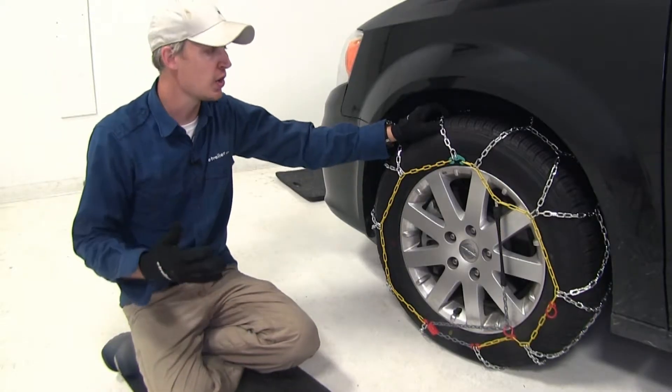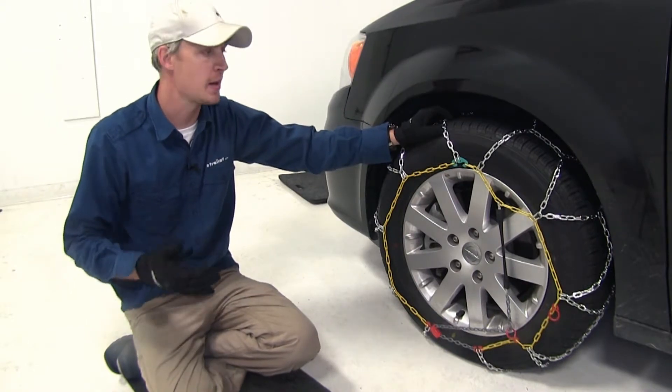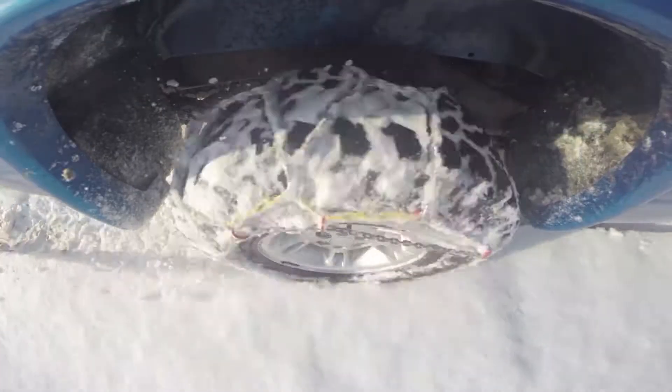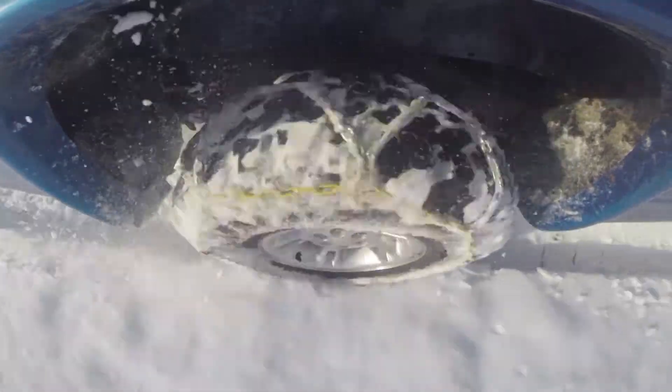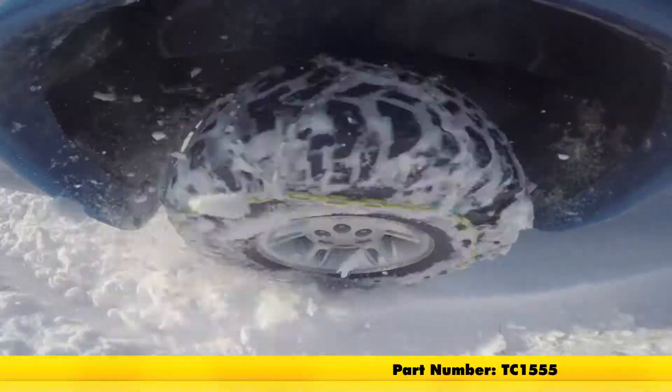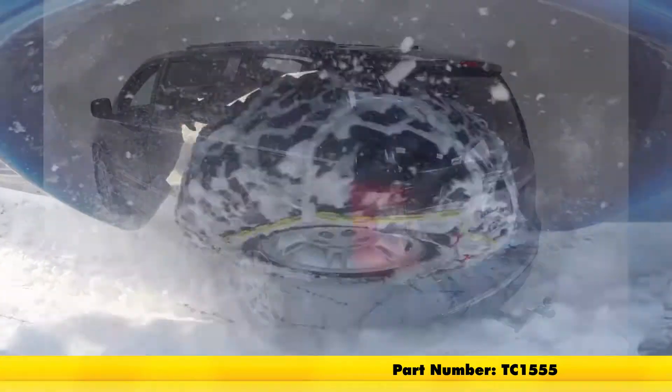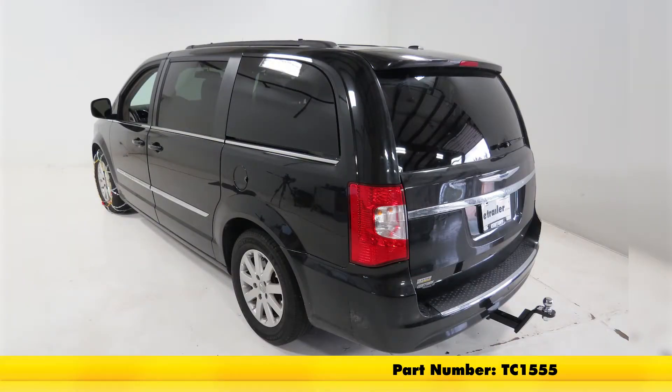We can go ahead and repeat the same process for the other side. Once you get both sides done, it is a good idea to drive a short distance, stop, get out, and check to see if you need to make any adjustments at all. And that's going to complete our test fit on the Titan Chain Alloy Snow Tire Chains with a diamond pattern and square link, part number TC1555, on our 2015 Chrysler Town & Country.